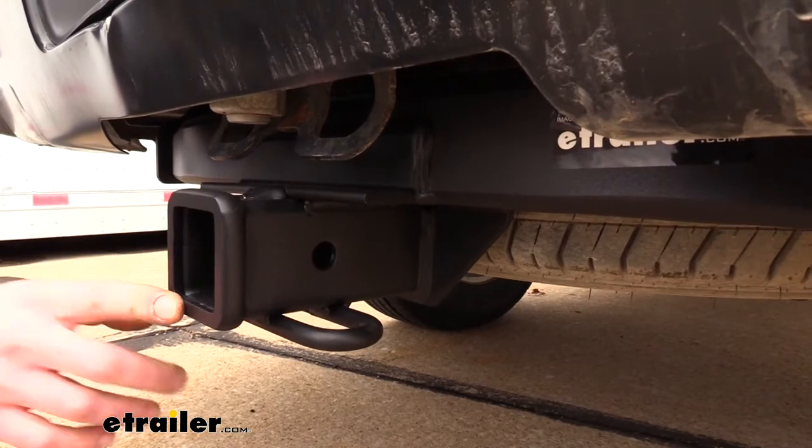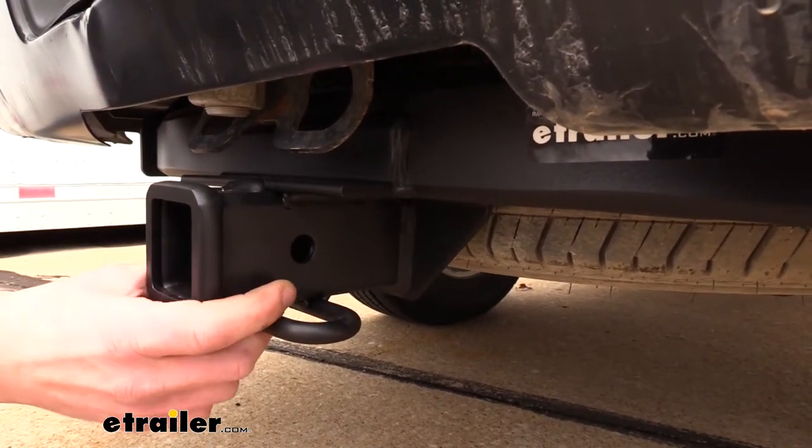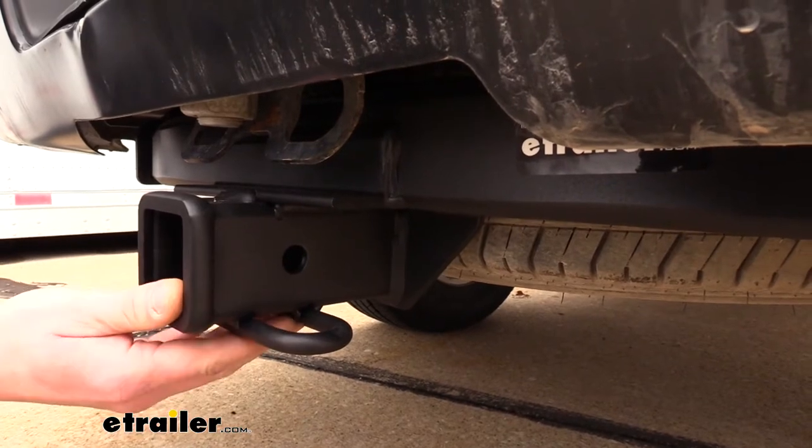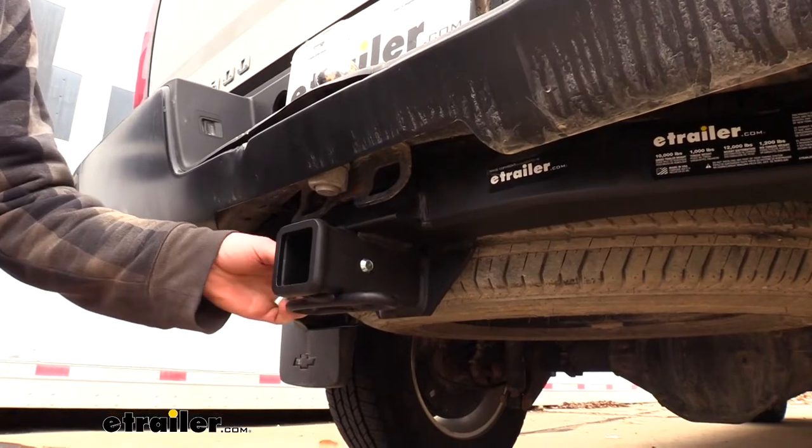This is a Class 4 2-inch by 2-inch receiver, so it's going to be great for all of your towing needs, whether you're wanting to get some work done and haul a utility trailer or if you want to take your boat with you for the weekend down to the lake. It uses a 5/8-inch hitch pin and clip.